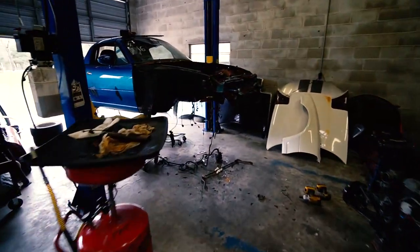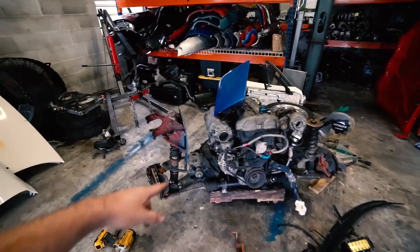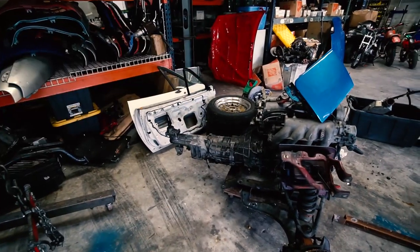Got the bay completely stripped down. Now we're going to split the trans from the engine, pressure wash everything, and get this stripped down a little bit better.